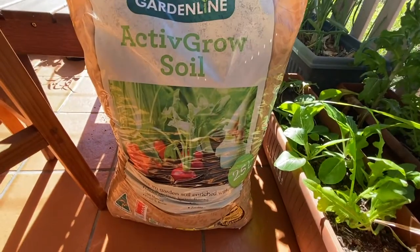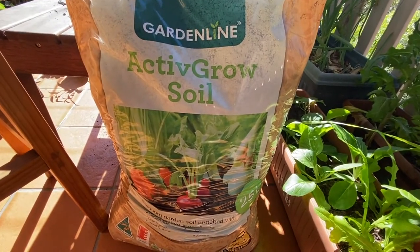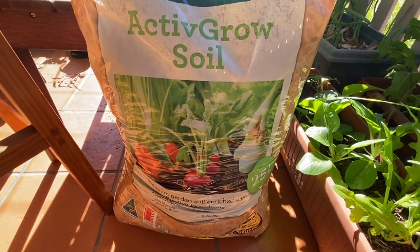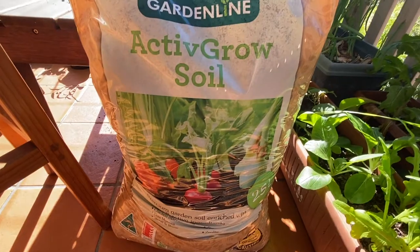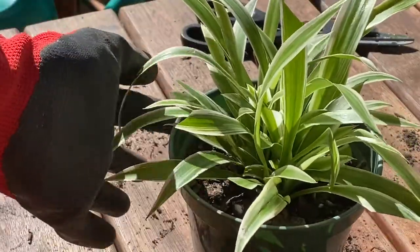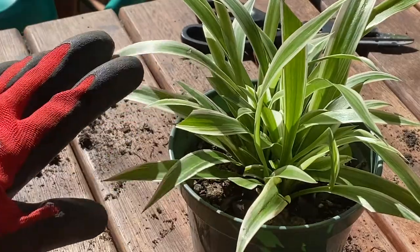So this is it, now I'm going to transfer the other one. This is my second soil — we bought this at Aldi, so I'll see if it's good. This is only cheap, it's only five dollars for this bag of soil. Next one is the spider plant — I'll see what I can do with this, and hopefully I can split this one into two.